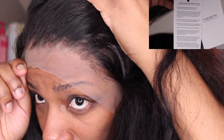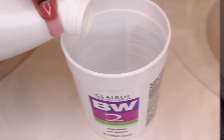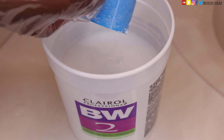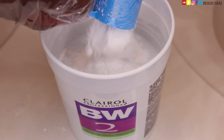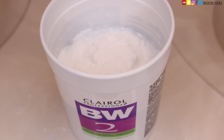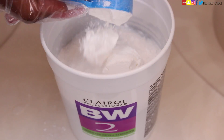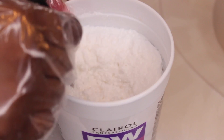I was also sent one 18-inch matching 13 by 5 lace frontal. So let's jump right into this hair tutorial! The first thing I'm going to do is pour my 20-volume cream developer into a bowl, then pour in a few scoops of my BW2 powder bleach. I'm going to mix that together with my whisk and apply it to the wig to lighten the hair color.